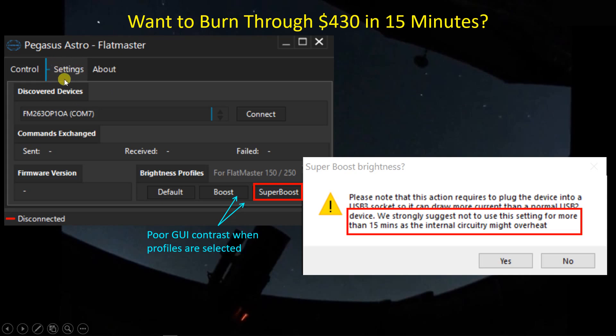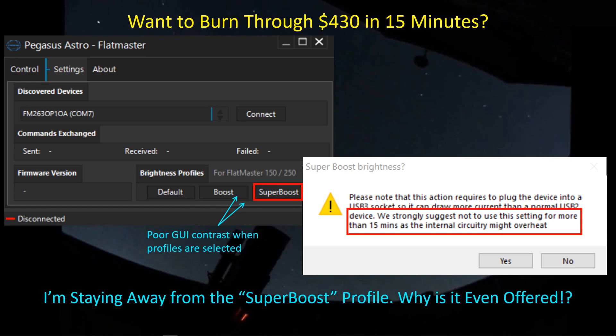The Flatmaster graphical user interface is professionally done but also very subtle. The settings area is highlighted, but the difference between active and inactive tabs is just a light versus dark shade of gray. If I'm in super boost mode, I want a prominent visual indicator — like a red box — clearly highlighting that state. I'd also like an egg timer counting down the 15 minutes before I start smelling smoke. For my $430 investment, I'm sticking with the default or boost modes rather than super boost.